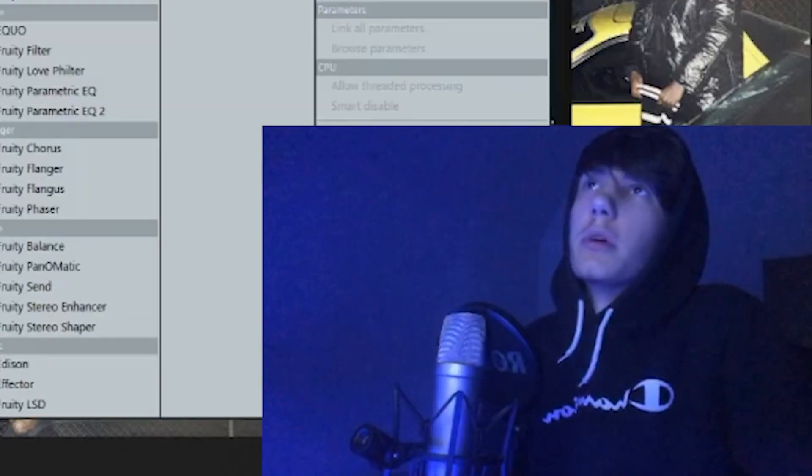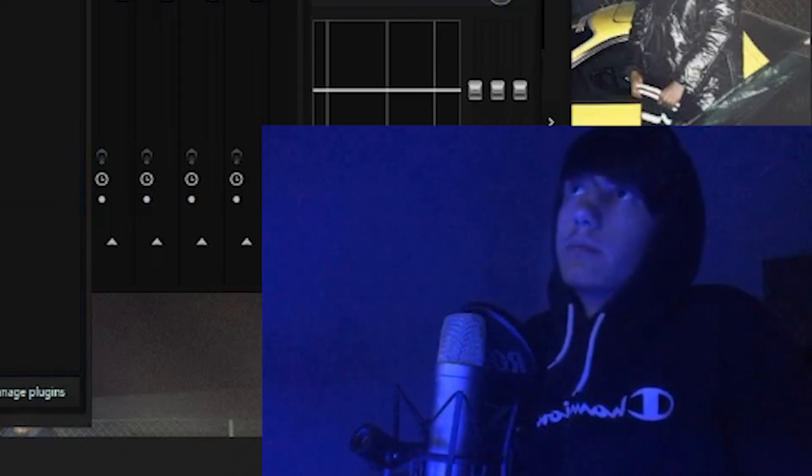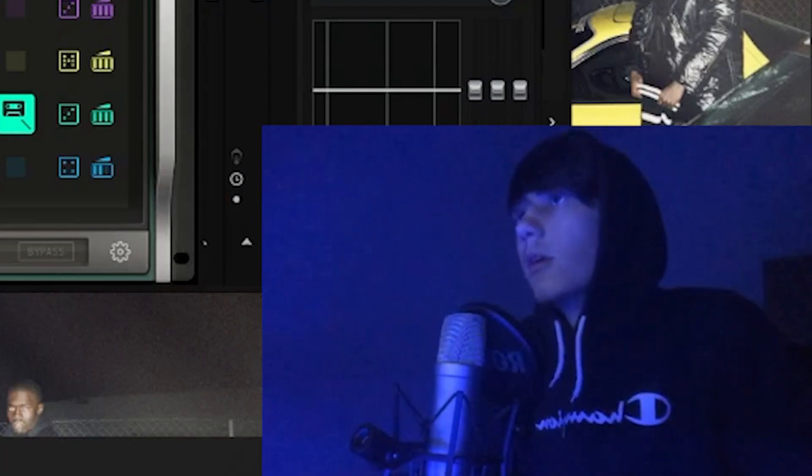I'm going to use Looperator, and if you don't know what that is — you're welcome — you get to see what it does.